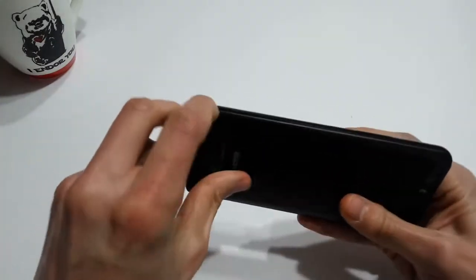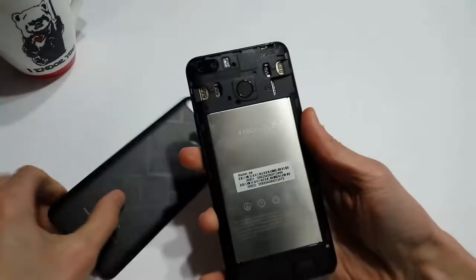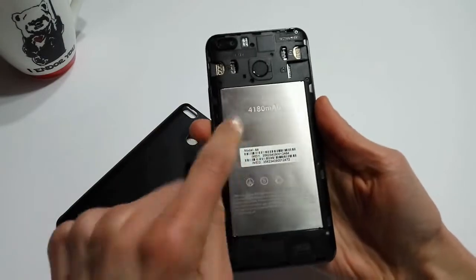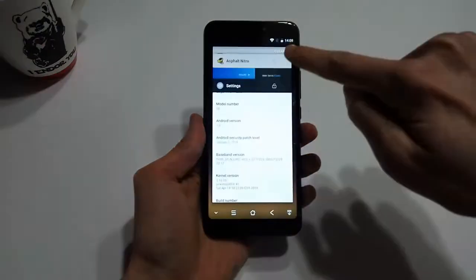You can remove the plastic back cover by pulling up on the notch found on the bottom right of the device. Here you will find the non-removable battery, two SIM card slots, and a dedicated micro SD card slot capable of accepting cards up to 128 gigabytes.